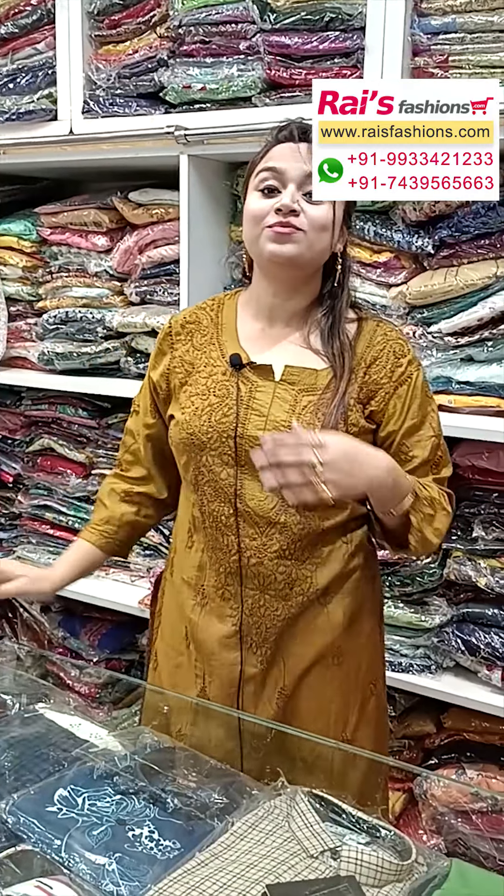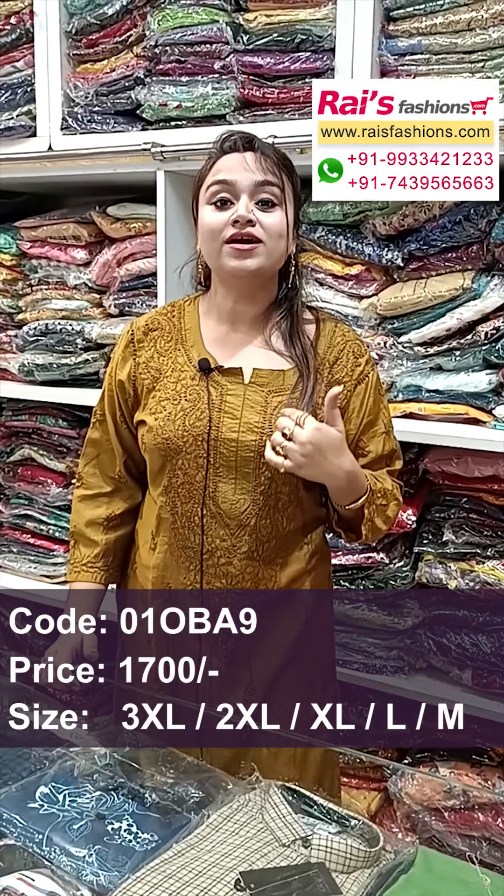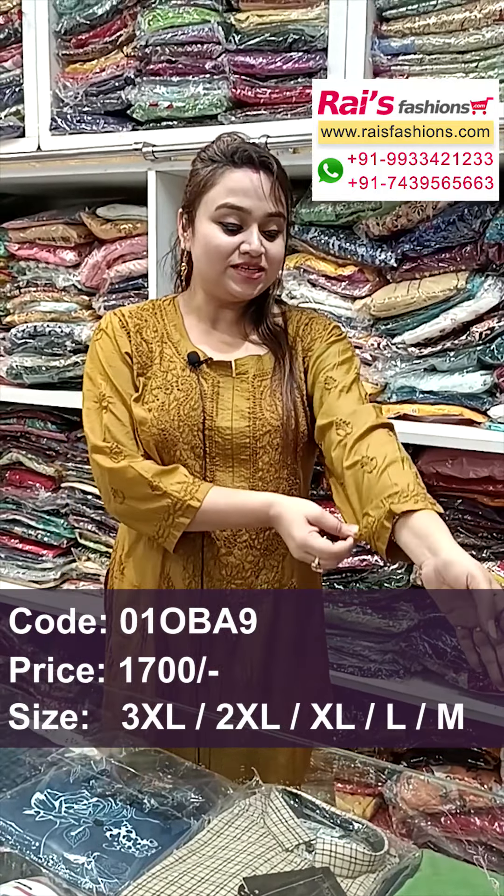Today I have draped a beautiful Tassar silk cotton material dress with all over hand Lucknow chikankari work. Sleeves portions all over chikankari work, back portions also chikankari design. Hope you will like our collection. Thank you so much for watching the video — don't forget to subscribe to our channel. Keep browsing our website. Stay healthy, have a good day, take care. Thank you so much.